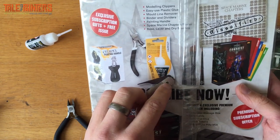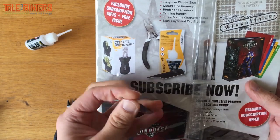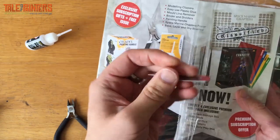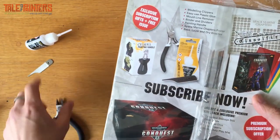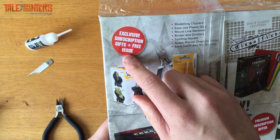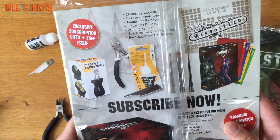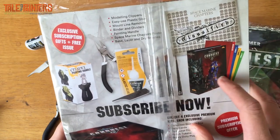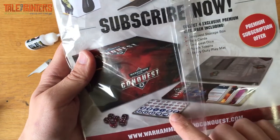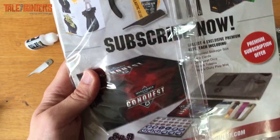This one has a hole — maybe you can put it on a key ring. It looks like it's missing a handle; maybe I'll 3D print one. So, exclusive subscription gifts, plus three free issues — we'll be getting a bit of money off. There's the binder, which is cool. I'm not sure about the premium subscription offer — counters, data cards, gaming mats, dice — for an extra £1.50 I haven't gone with that.